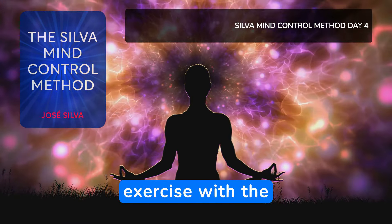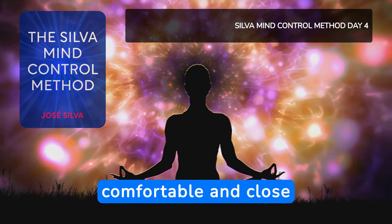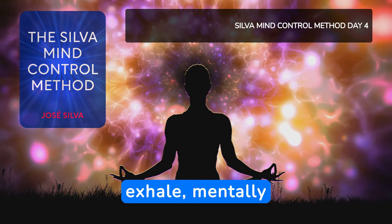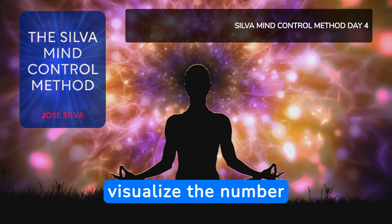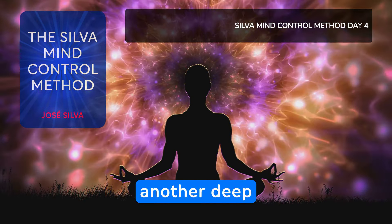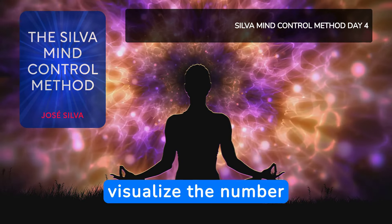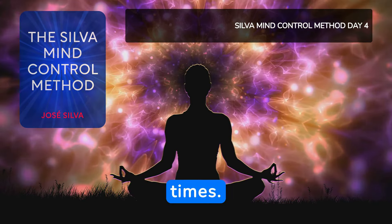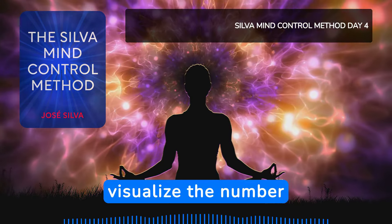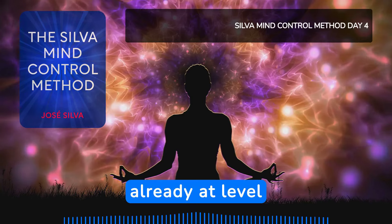We will start this exercise with the 3-to-1 method. Get comfortable and close your eyes. Take a deep breath, and as you exhale, mentally repeat and visualize the number 3 three times. Take another deep breath, and as you exhale, mentally repeat and visualize the number 2 three times. Take another deep breath, and as you exhale, mentally repeat and visualize the number 1 three times.